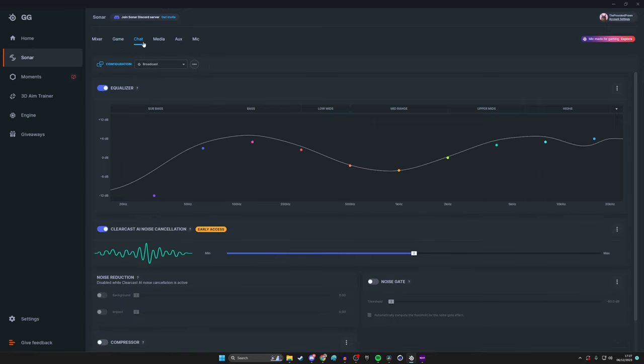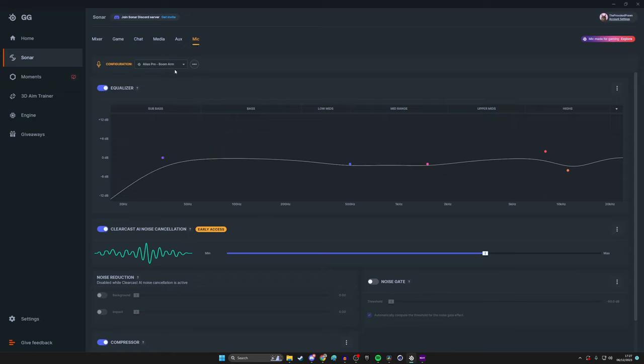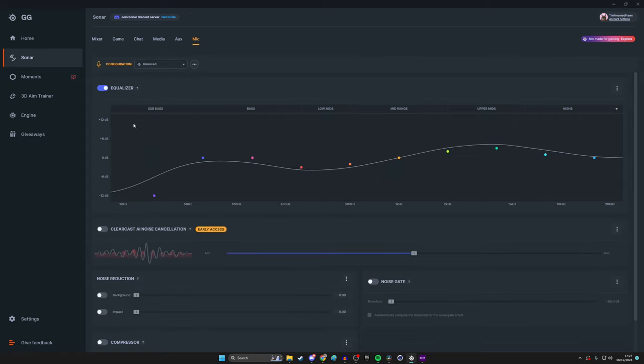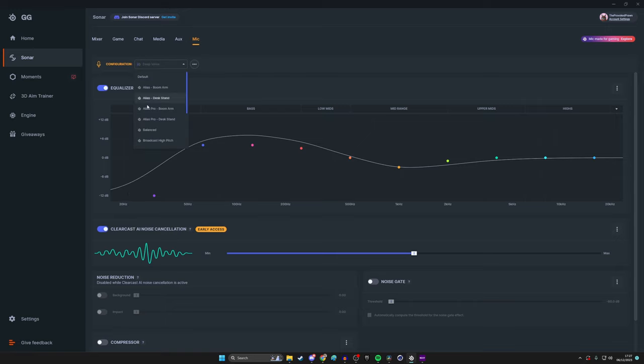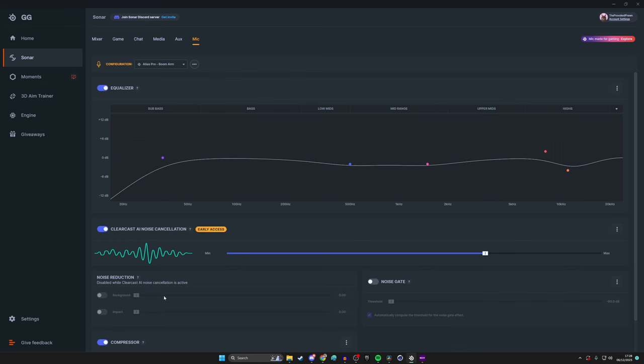You also have EQ profiles for the microphone itself — it's currently set to Alias Pro boom arm. You can switch between other presets like Balance or Broadcast Quality to find what suits your voice. Just be aware that when you change profiles, noise cancellation turns off, so don't change them constantly. Tweak until it sounds good.